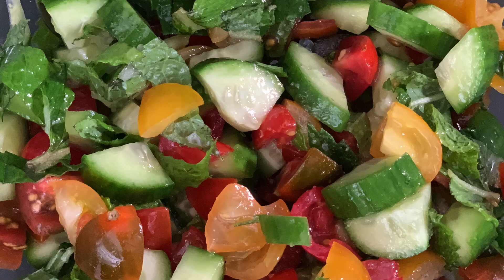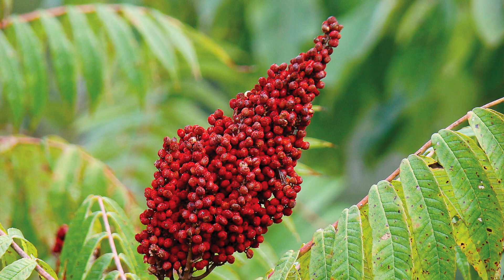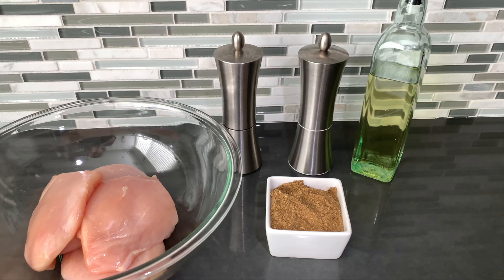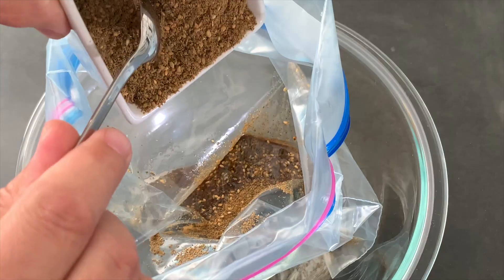Zaatar is an herb which consists of oregano, thyme, toasted sesame seeds, dried sumac — which is a ground berry — marjoram, and sea salt. It's a unique flavor that tantalizes your taste buds and is high in antioxidants. This recipe has just a few ingredients: in a large zip-lock bag, mix in olive oil and zaatar.